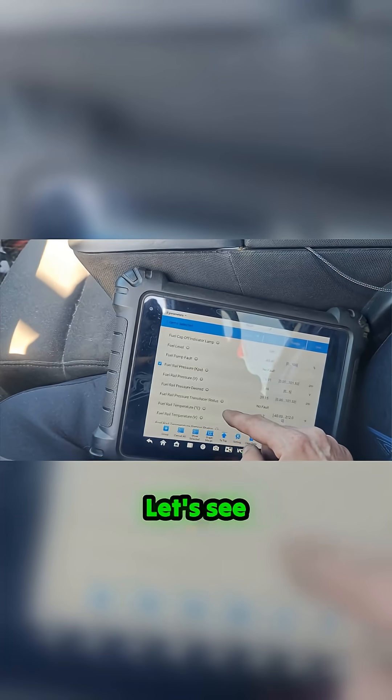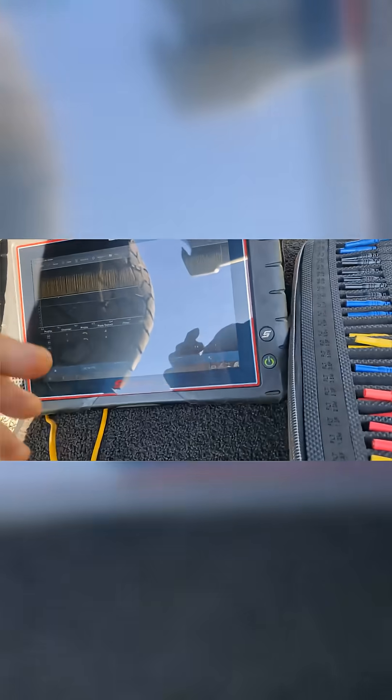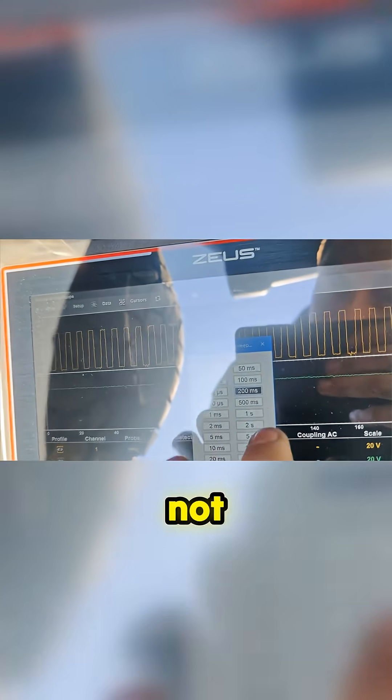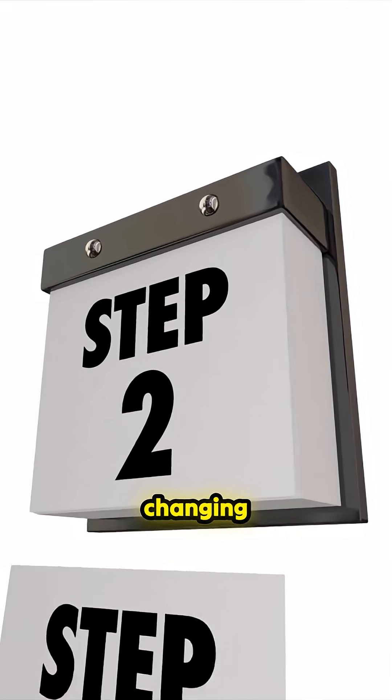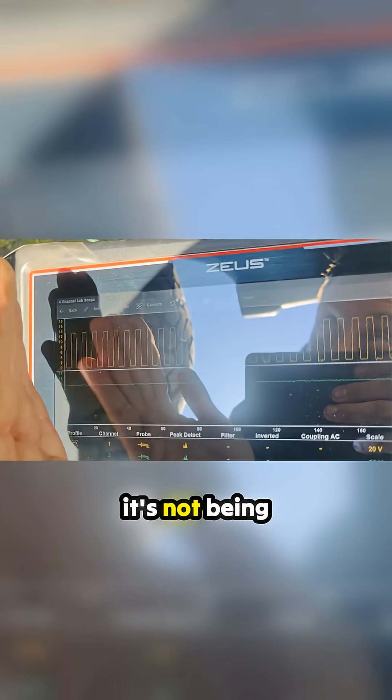Look at that. Let's see what it's doing in the back until this dies. Our communication line is not working. The other one is not changing. You see that? It's staying at 14. It's not being toggled down.